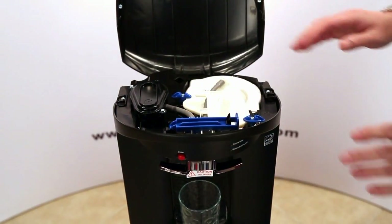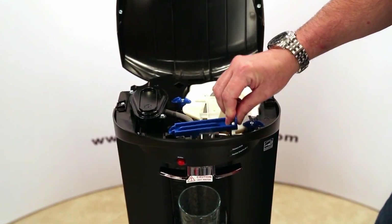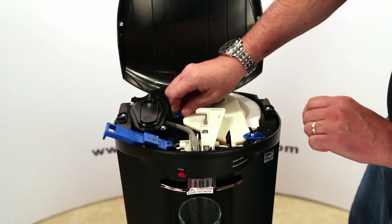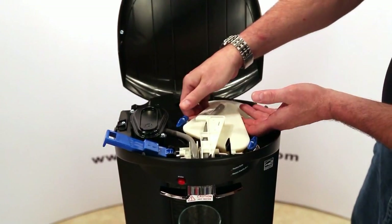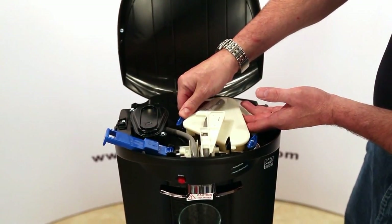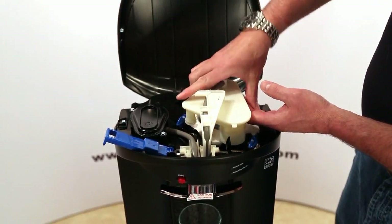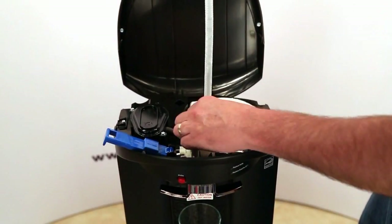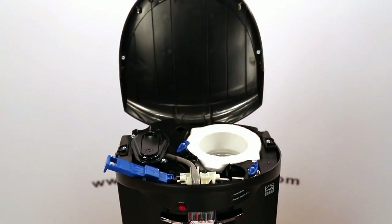Now you have access to the SmartFlow cartridge. Squeeze the tab on the front blue latch to open it, then turn your two twist knobs — that allows you to pull the cartridge completely up out of there. The bottle may have water in it, so make sure you don't squeeze it or you'll end up with water on the floor. Pull the cartridge completely out, making sure to pull the bottle tube all the way up, then discard it.